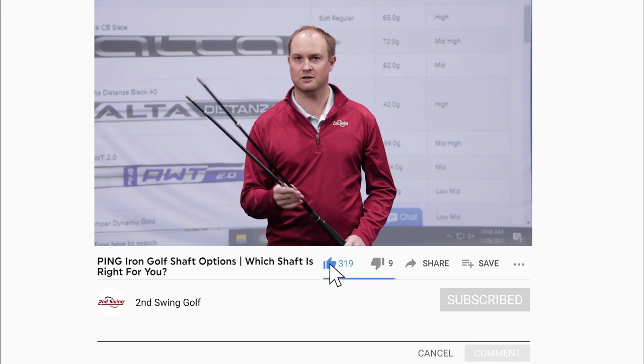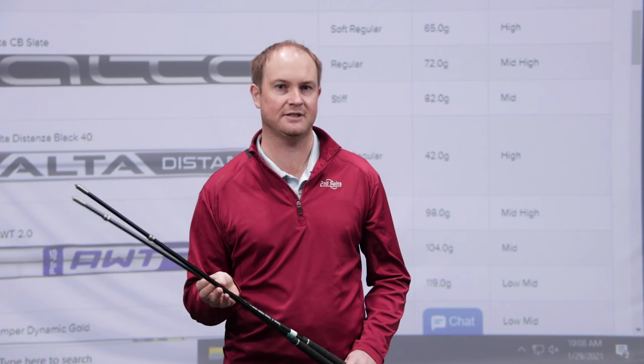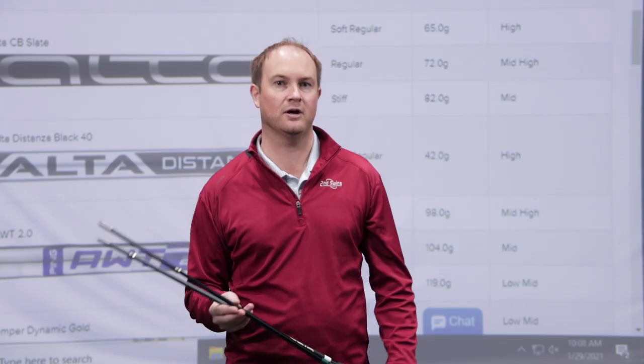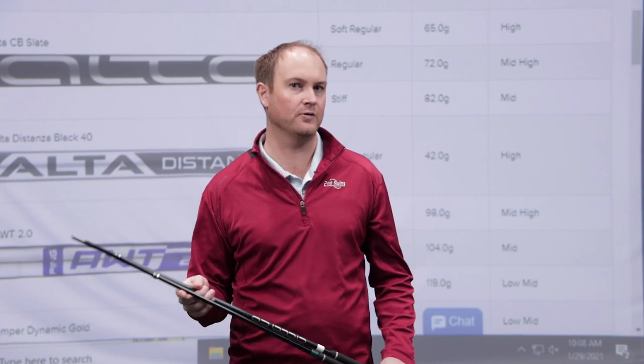The first golf shaft we're going to be talking about is called the Ping Alta De Stanza. This is going to be your lightest golf shaft, weighing 42 grams in the soft regular category. It's going to be a very high launching and very high spinning golf shaft to help a golfer generate a little bit more club speed.